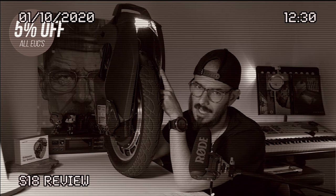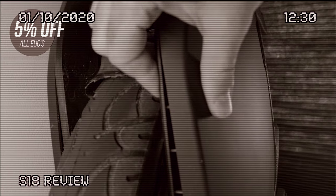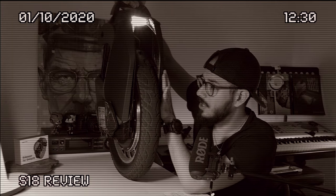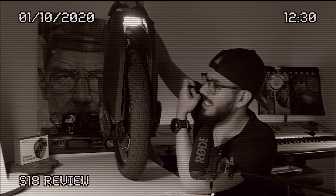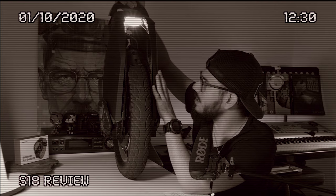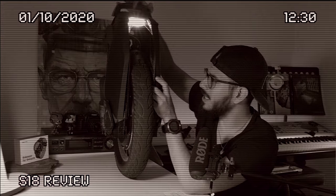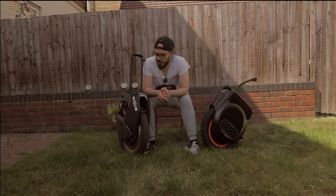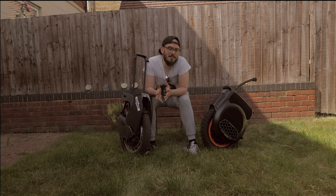But once you come much closer you start noticing that Adam and others were right. Compared to the 16X — where the inner shell is rubbish but the outer shell is super strong — when you start hitting the S22 it's pure plastic, really really low quality. On the 16X it's only at the top that the plastic feels flimsy, but on the S22 it's all over the place. The front light material is very poor, and the same happens with the KingSong S22 lights.